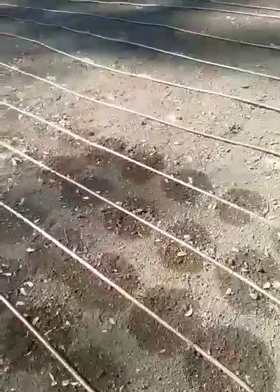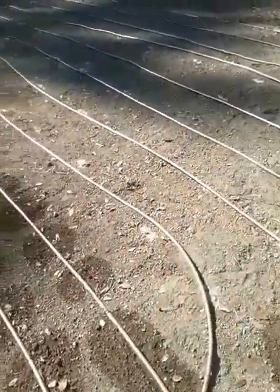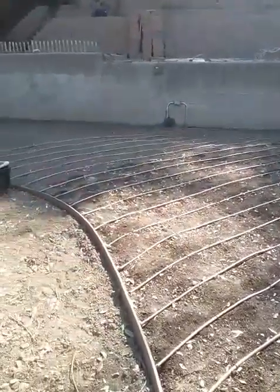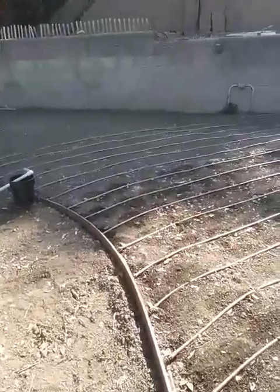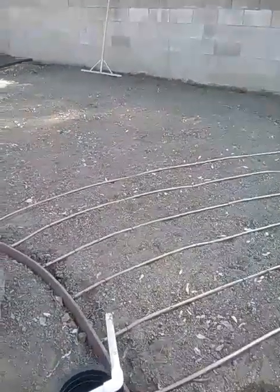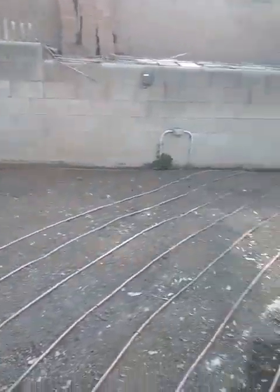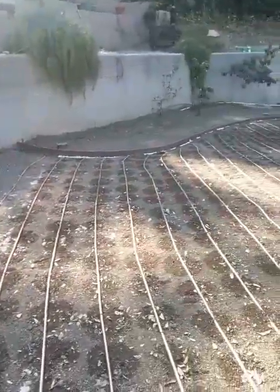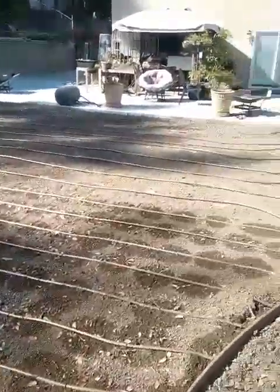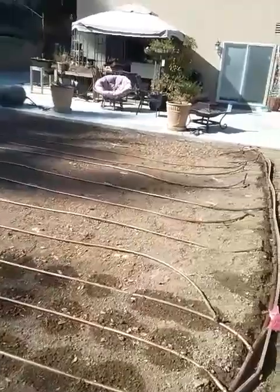That's a problem with some drip lines where roots grow inside the emitter because there's water there. Some companies impregnate the piping with different types of herbicide to kill the root. But with Rain Bird's copper shield technology, they don't have to use that type of herbicide to eradicate the roots.